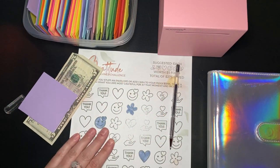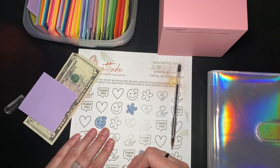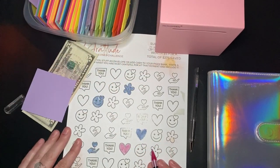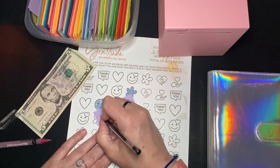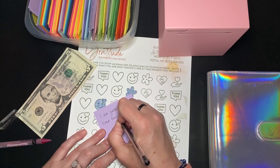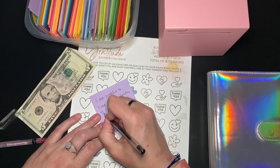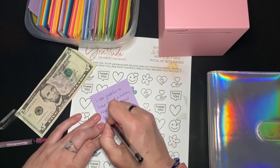Let's color in one of these — I just like the hearts, so we're just going to go for a heart. My second gratitude: I am grateful to have found a hobby that has the potential for such a great community.